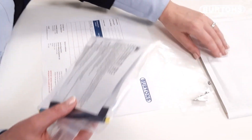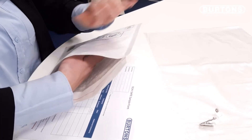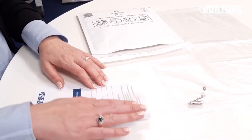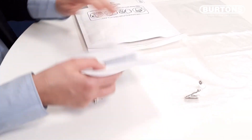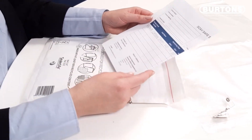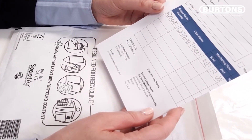Place your pouch into the return envelope together with your completed sample form. You then need to call Burton's service department for collection of your badge.